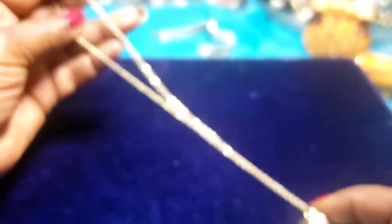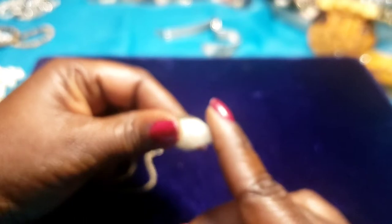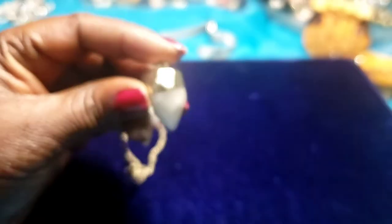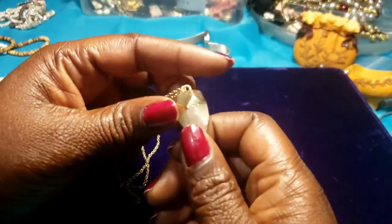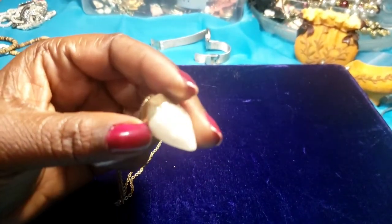We have a gold charm necklace with a stone that looks like maybe it's an opalite stone — trying to get it to focus.